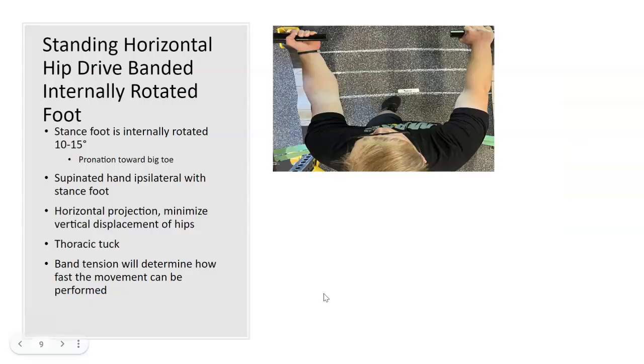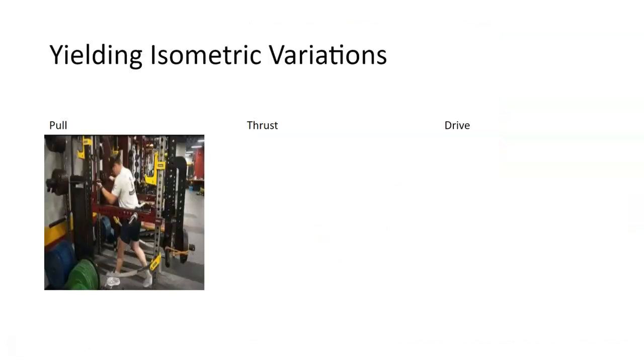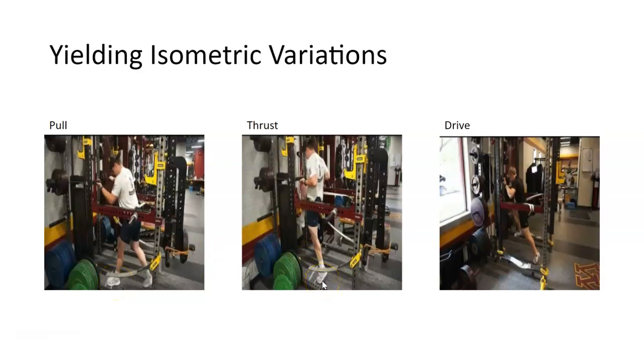On the drive, it's the same situation — at the finish, you start with the foot internally rotated and you finish with the foot internally rotated. In all these exercises, you'll be trying to get on your big toe, finishing on your big toe — that's a key factor. The pull is in front with that foot position. The thrust is a little farther back. And the drive is way back. Those are the key factors in this exercise — the most transferable one I've ever seen.